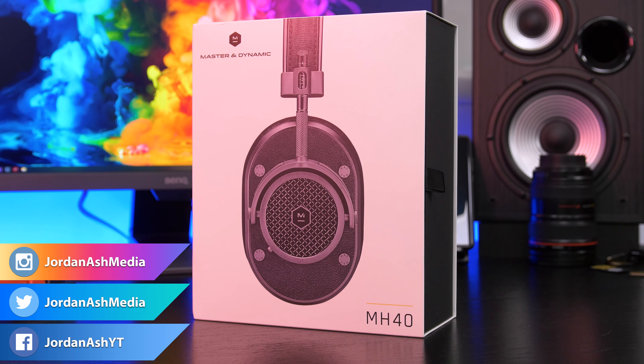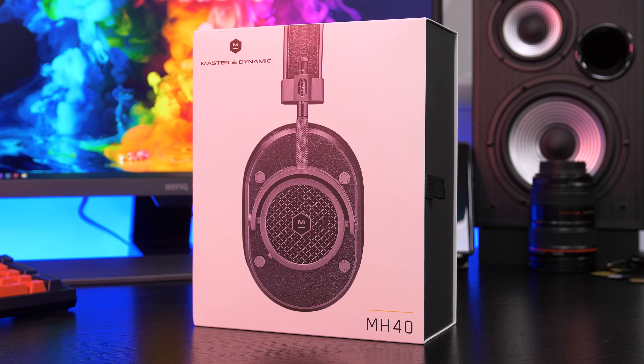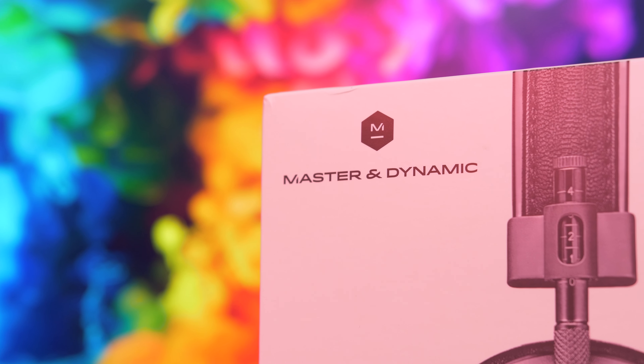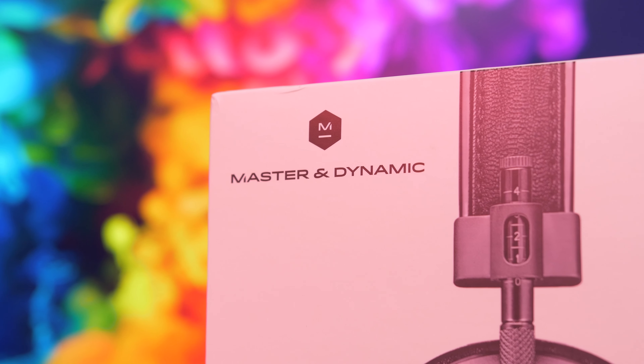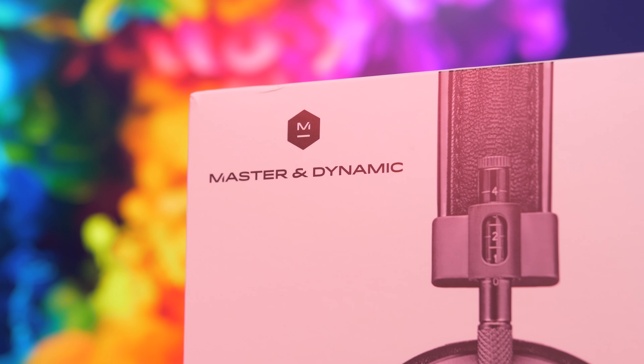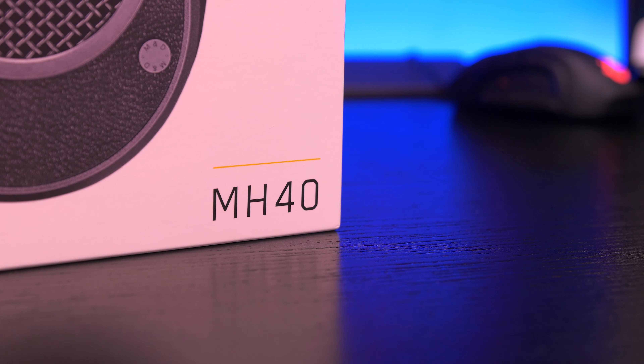Hey guys, happy new year and welcome to my first review of 2020. Today we're looking at the Master & Dynamic MH40 over-ear headphones. This isn't a sponsored video, but these were kindly sent to me by Peddler, a new social marketplace with an audiophile community where you can discuss, review, and purchase products. They're also offering a competition to win a pair of these headphones, so I'll include the link in the description below.